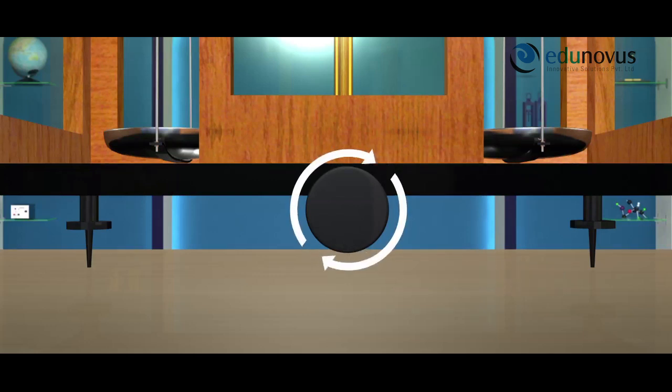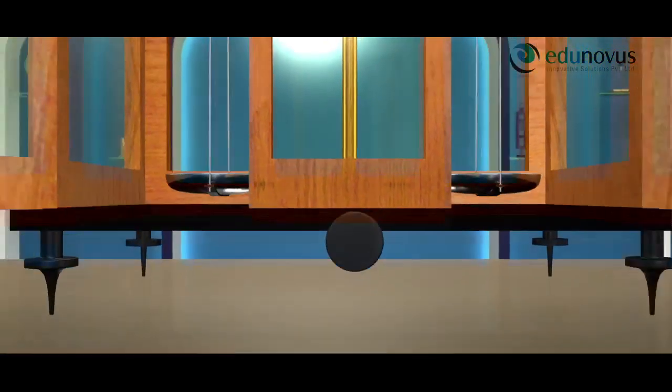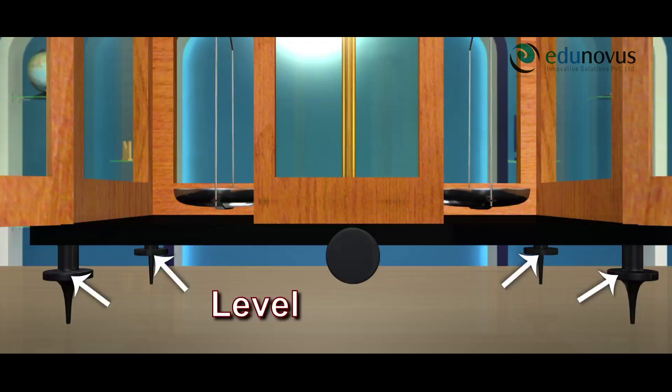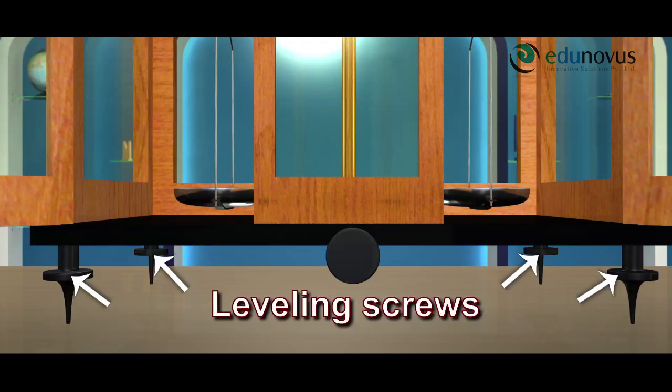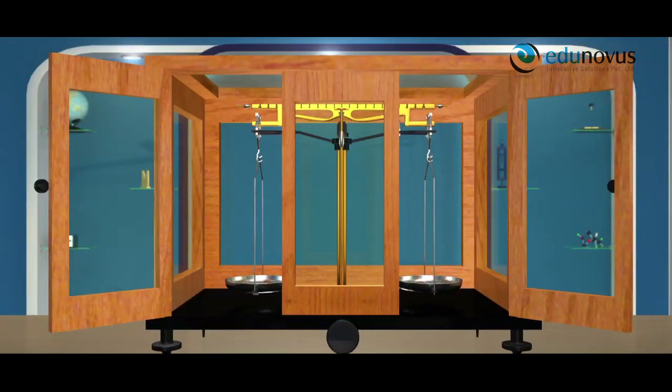When the handle is rotated rightwards, the beam is raised and it is said to be in use. There are leveling screws provided at the bottom of the box to make it perfectly horizontal. There are glass doors provided to the wooden box.